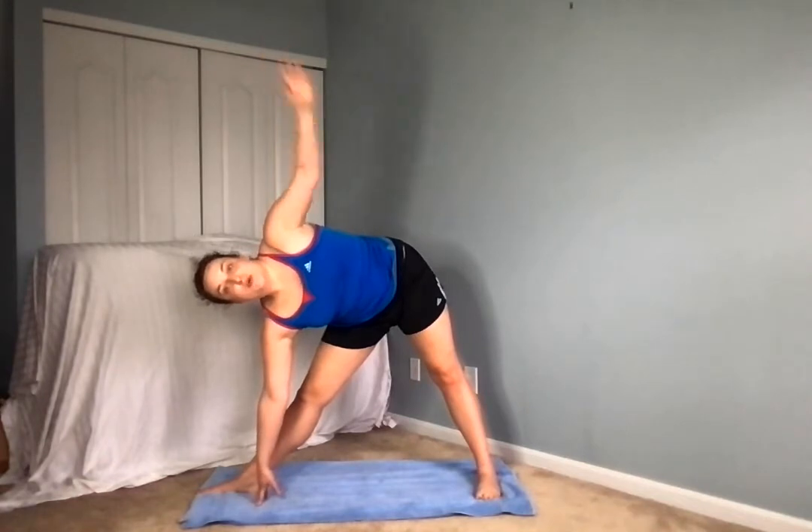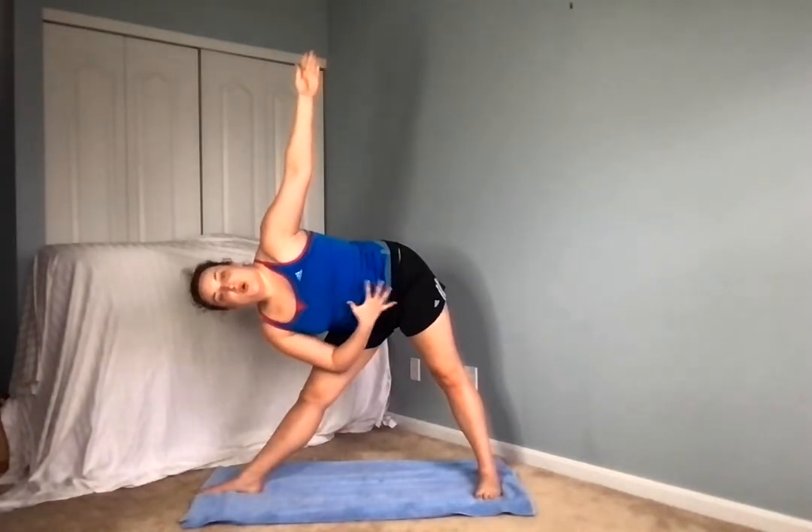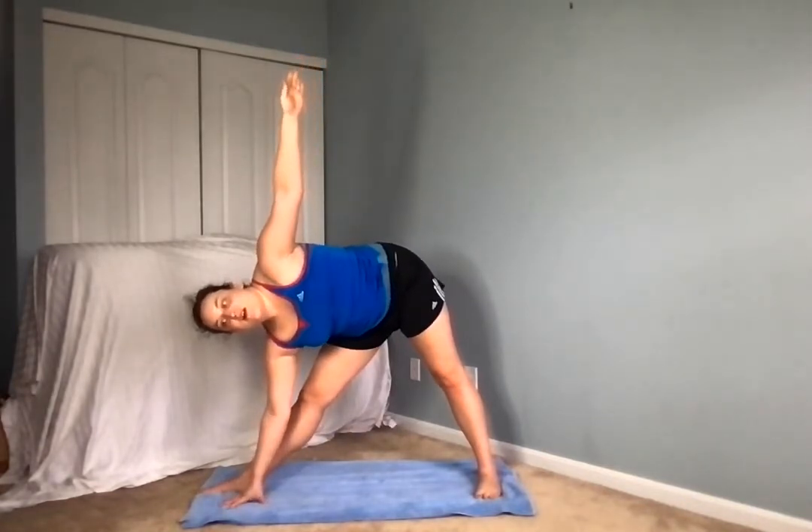Just making sure we're pressing this hip back, reaching on up. Inhale through the nose, exhale out through the mouth. Keeping this core very tight, and on this next inhale coming on up very slowly, exhale lowering these arms down. Nice job.